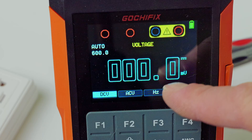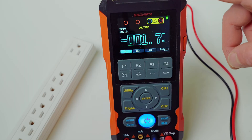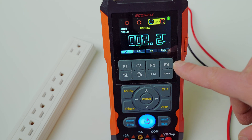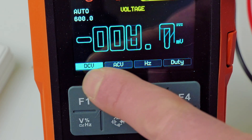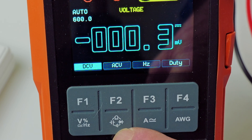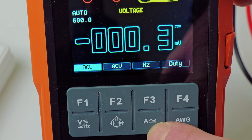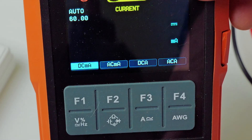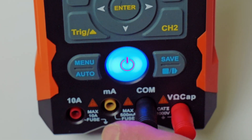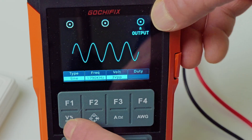For the software features, in DMM mode — your standard multimeter — the Gochafix has auto range, but it's not auto-detect like the Finersi. You can cycle through DC, AC, Hertz, and duty cycle with one button, and with another button cycle through capacitance, resistance, and diode. A separate button switches it over for amperages — you'll have to swap your meter leads to the amp side for that. This button puts it into the signal generator mode.